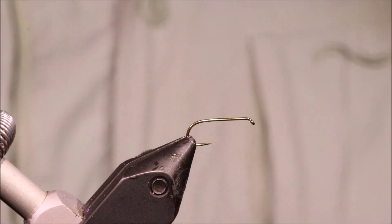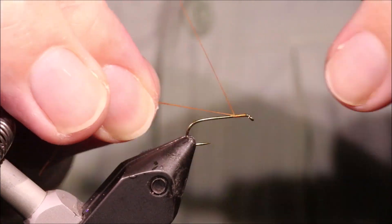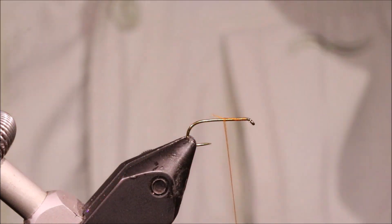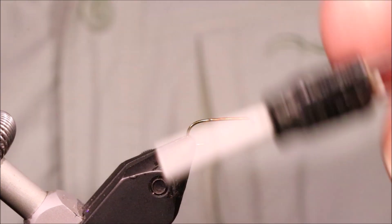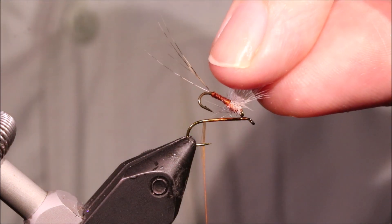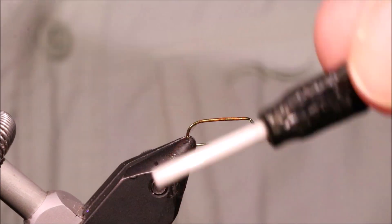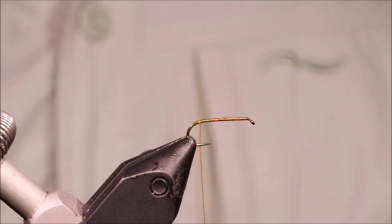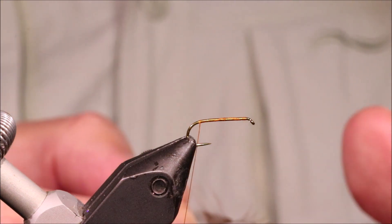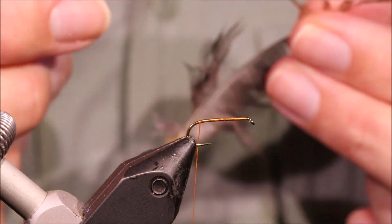I've put my hook in my vice — it's a size 14 TMCO 100 barbless. I'm just running on some Uni 8 Ought in Rusty Brown. You can tie these in different sizes and colours — here's the exact same pattern in an 18, the Rusty Spinner. You just scale up and down the fly to suit. This 14 is probably the big end of the Blue Wing Olive, the Large Dark Olive, that sort of thing — but just size them to suit where you'll be fishing.